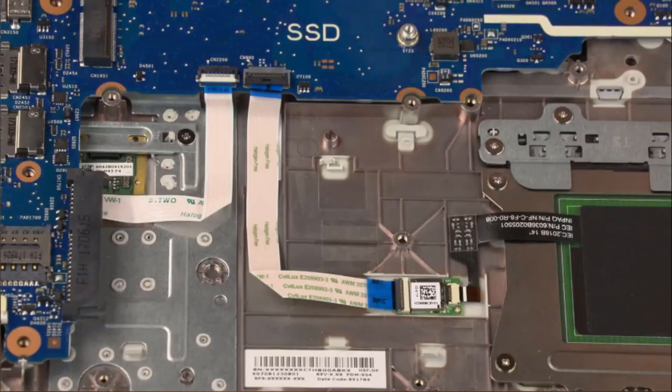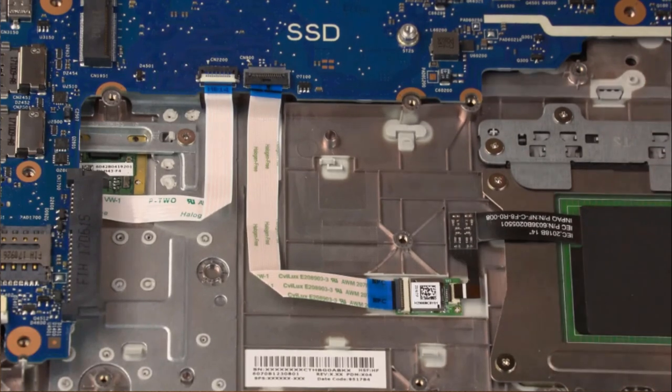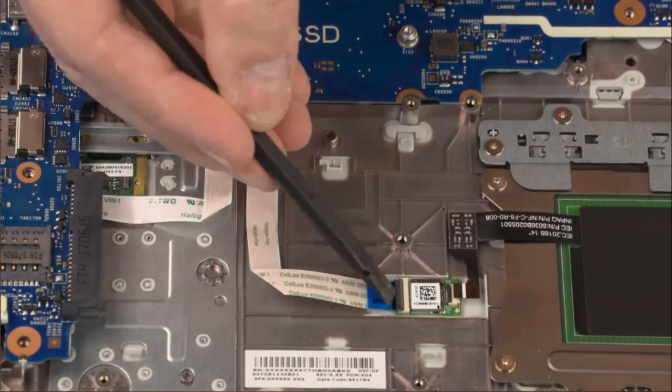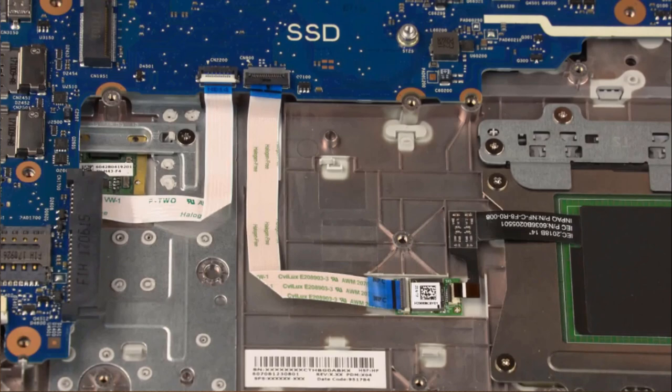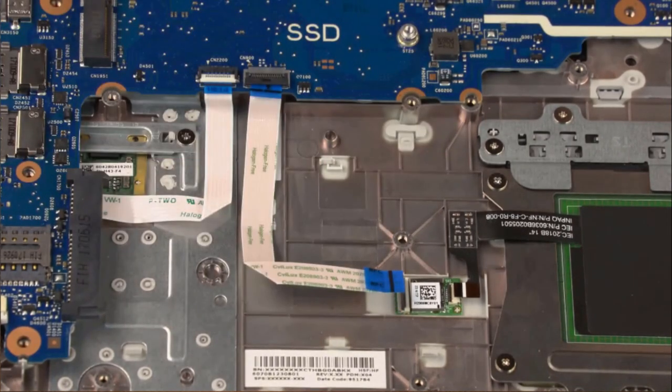Removal: Using minimal force, lift the locking bar up on the NFC antenna ZIF connector and disconnect the NFC antenna ribbon cable from the NFC board. Using minimal force, lift the locking bar up on the NFC board ZIF connector and disconnect the NFC board ribbon cable from the NFC board.